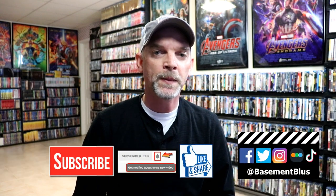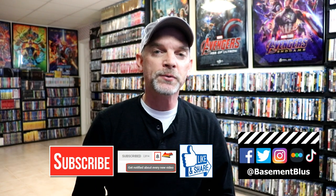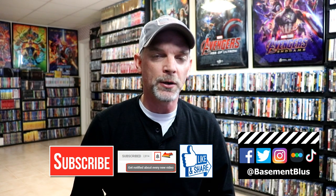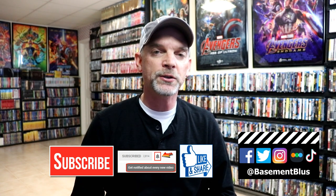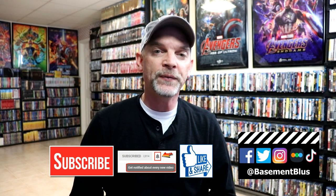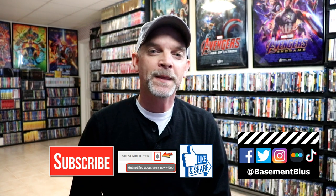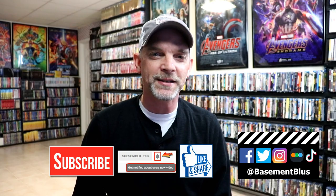If you like what you saw here today, please give it a thumbs up and share the video. If you haven't subscribed to my channel, I'd really appreciate it if you'd subscribe. Please remember to hit that notification bell so that you can be notified every time I upload a new video. If you haven't found me on my social media accounts, I'm on Facebook, Twitter, Instagram, and TikTok. And if you'd like to find out what I've been watching, you can find me over on Letterboxd — I do have links below. Thanks again for watching, and we will see you next time.